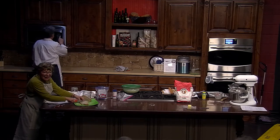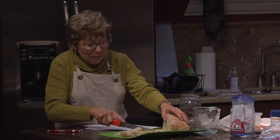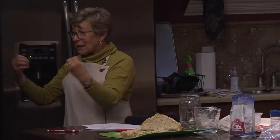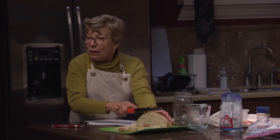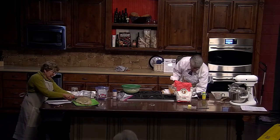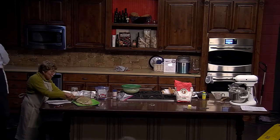In France, they have ovens with spigots in the side that release steam throughout the baking — that's how French bread gets so good. I imagine people have those ovens here in the States too.